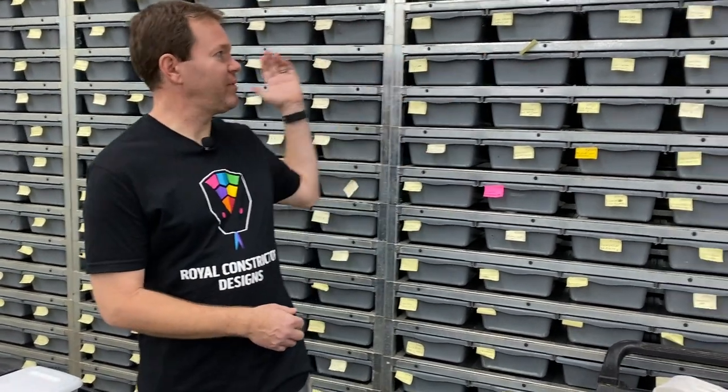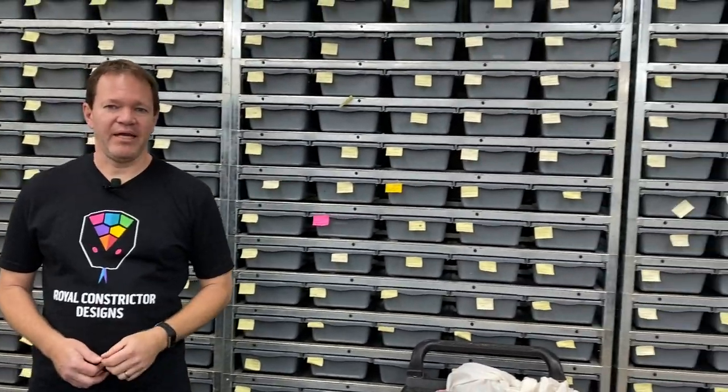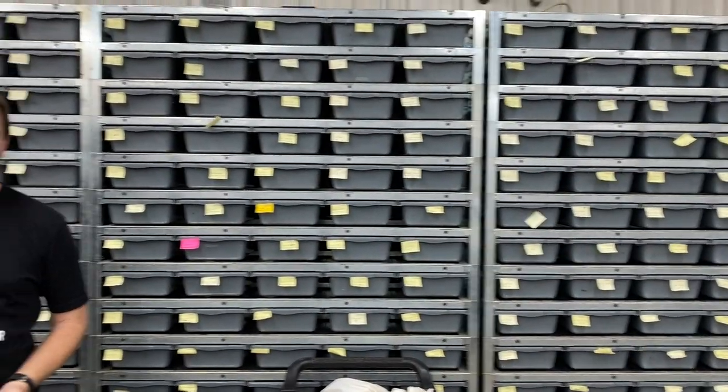Make sure to check out my website, royalconstrictordesigns.com. I'm actually in the process of adding new snakes to the website right now — a bunch of breeders and a lot of babies. I'll be adding a lot of them to the website, hoping to get new babies up every week for probably the next six months. You guys will see a lot of new stuff, so make sure to check out my website at royalconstrictordesigns.com, and I'll be back again very soon with another video for you.